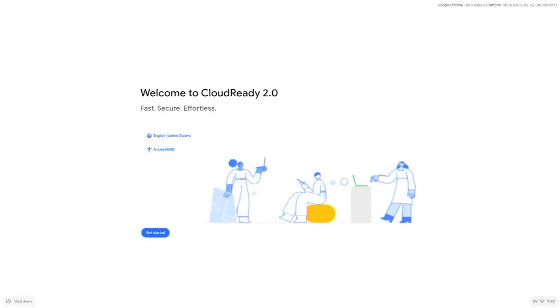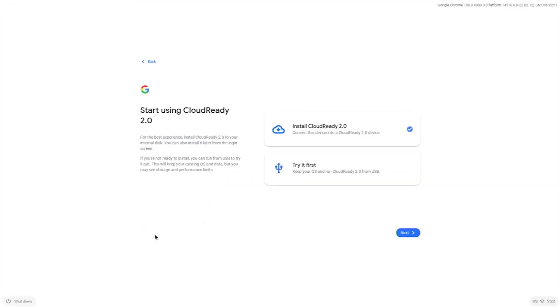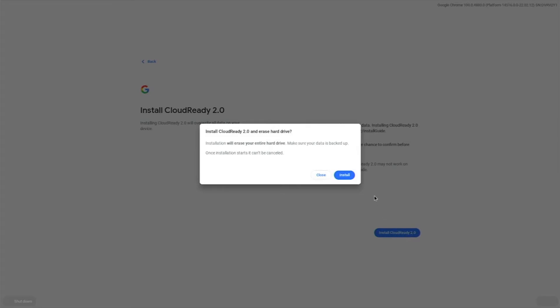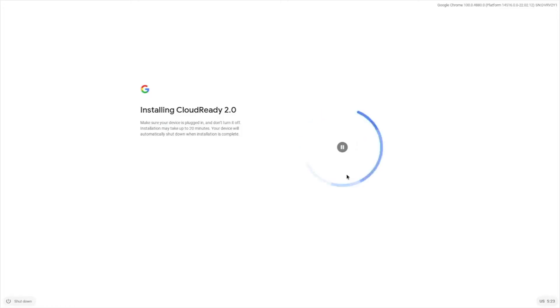After a short boot animation, click Get Started, then click Next to install CloudReady 2.0. Click Install CloudReady and then Install again to confirm. The actual installation only takes about 2 minutes. Once the installation completes, click Shut Down in the lower left corner of the screen, then remove the USB flash drive and power the hardware back on.